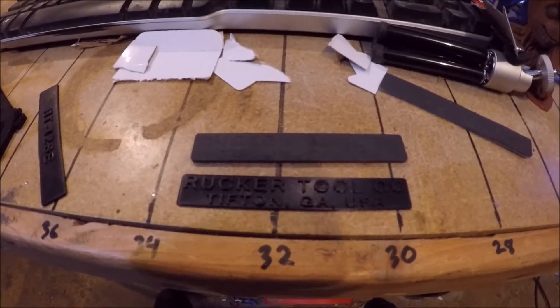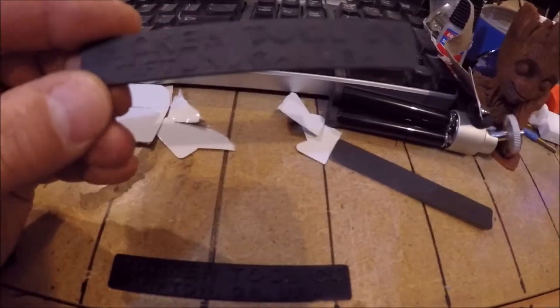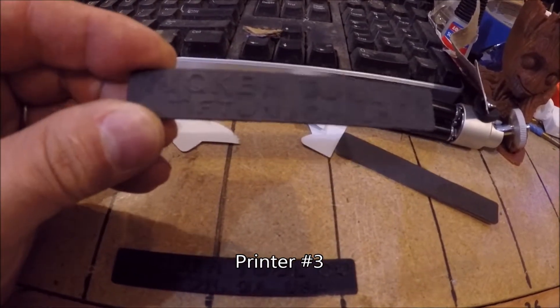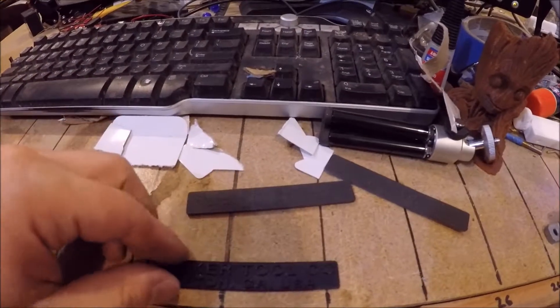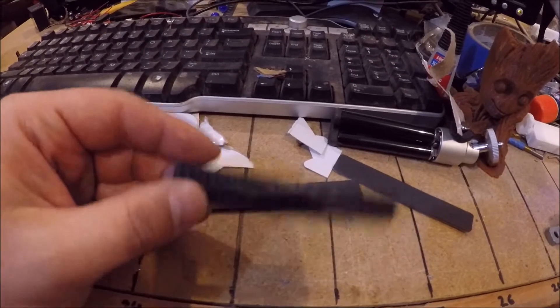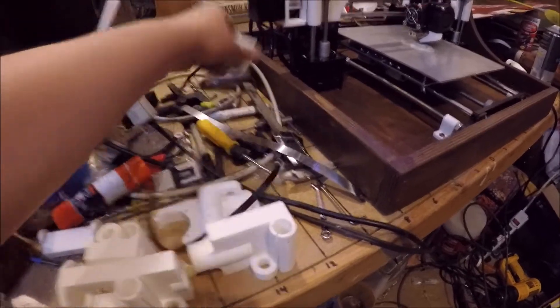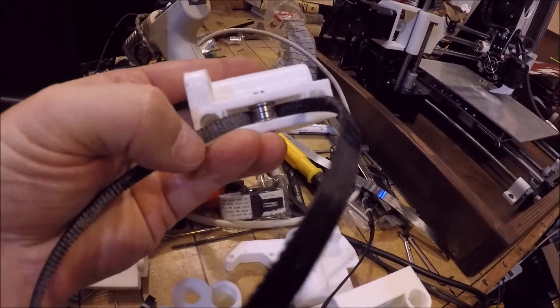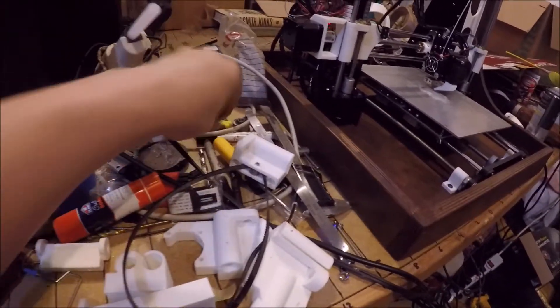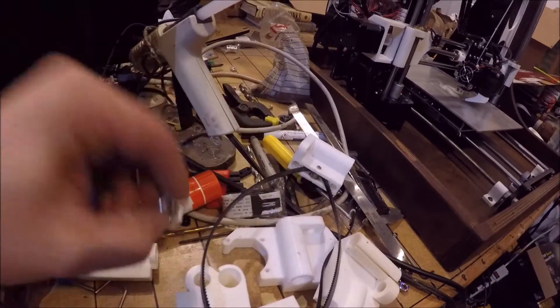I almost forgot to tell you the why — this was printed on printer number one using a 0.5mm nozzle and it really didn't come out very nice. So I switched to printer number two, which has a tooth-driven pulley. On a lot of these printers, inside there's a smooth pulley, so as the cog belt runs over it, it tends to make little bumpy artifacts. I switched number two over to tooth-driven idlers to try to smooth out the movement.